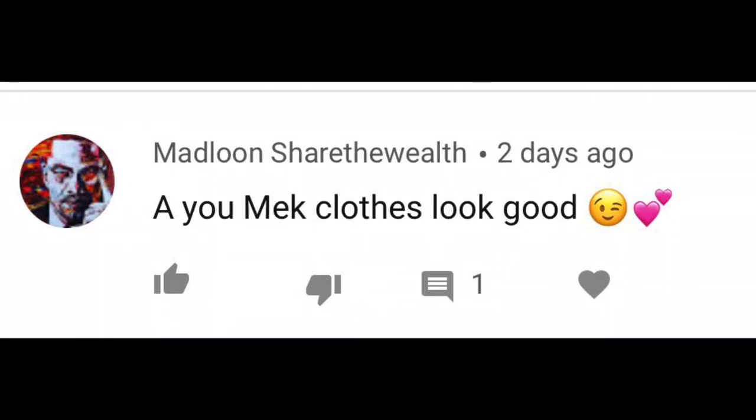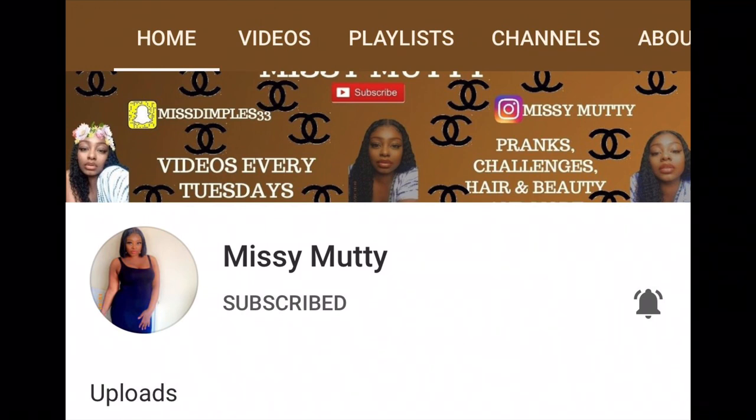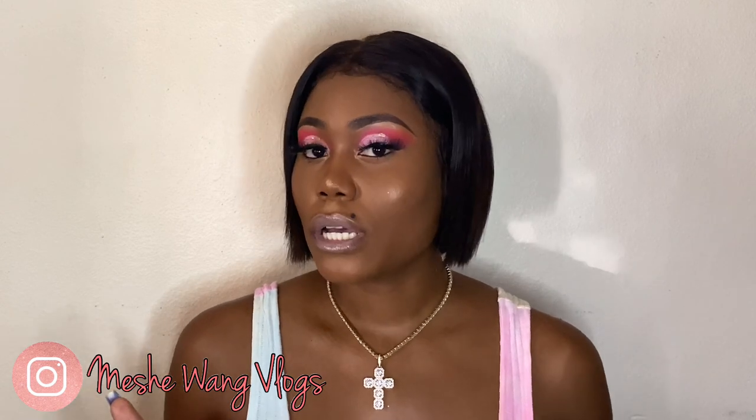This is the finished look! My comment of the day goes to Madloon — 'Share the Wealth' — check him out on YouTube, and also Miss Matty for her post notification shout-out, as she's always one of the first to jump on my videos. So dolls, how do you feel about this look? Do you think it's birthday appropriate? Let me know in the comments, and don't forget to like, comment, share, and subscribe for more videos like this one. Please share my videos — bye!